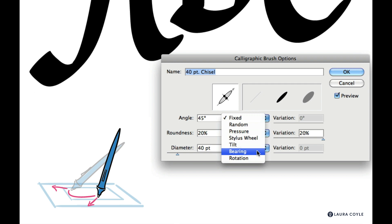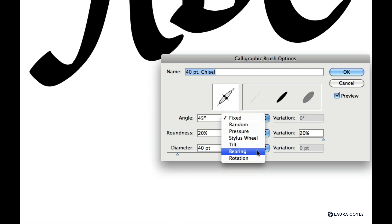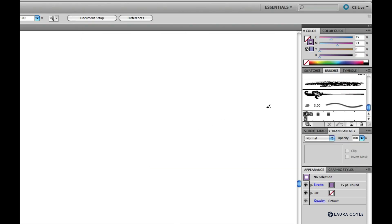Tilt and bearing are more useful with the CS5 bristle brush. I'm going to cancel out of this brush to keep my original settings, then select a bristle brush from the brushes panel. Although we're not really getting into bristle brushes in this class, it's a good way to illustrate tilt and bearing because the bristle brush has an active brush preview on screen, visible next to my paintbrush cursor as I hover and draw.